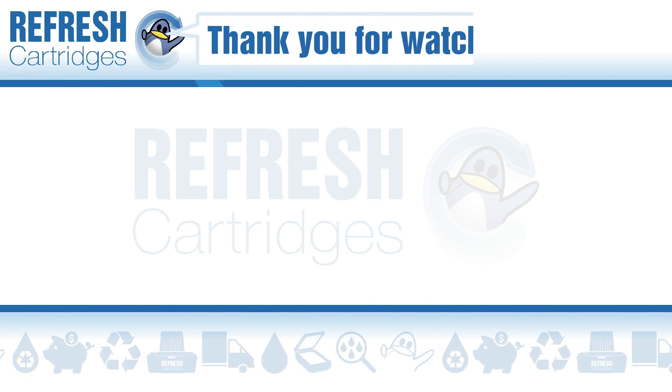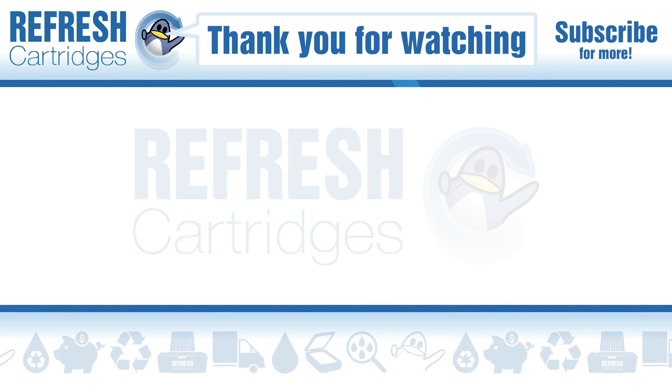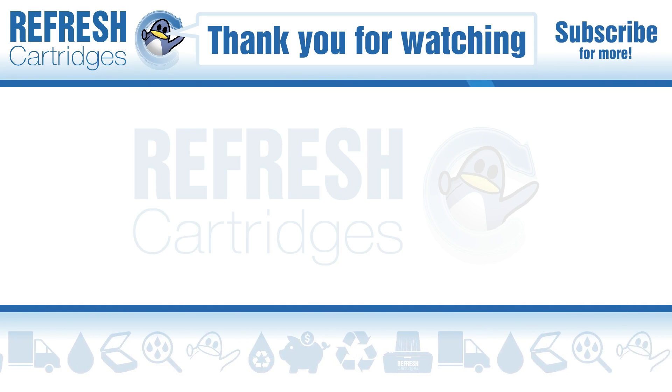I hope you found this video useful. If you have, let me know with a like. If there's anything else we can help with, drop it down in the comments. Otherwise, thank you for taking the time to watch this video and I'll see you in the next one. Bye-bye.